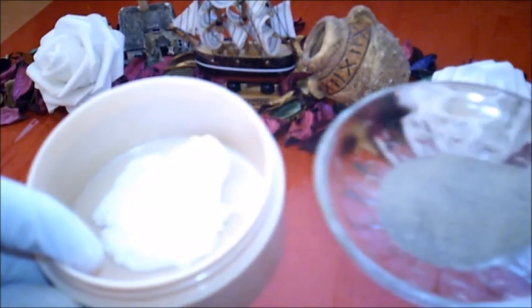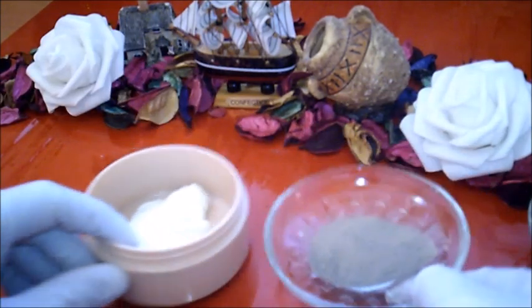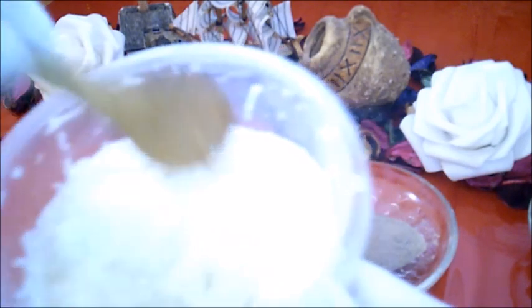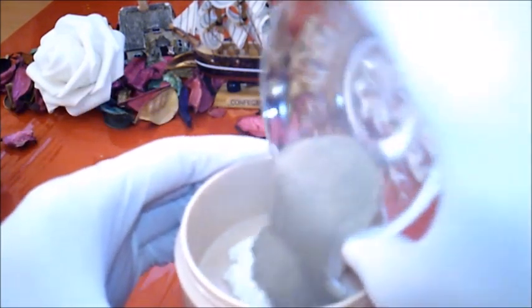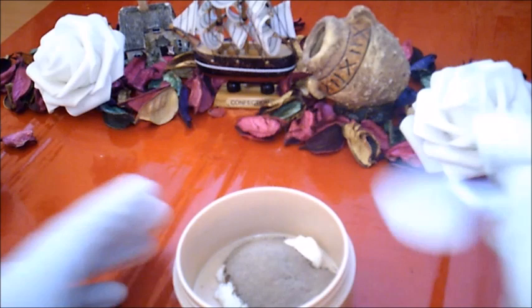ونحتاج لملعقة طعام زبادي يوغورت أو الروبة، الزبادي الطبيعي. البديل هنا الحليب السائل. ونحتاج كذلك لمبشور حبة بطاطا نيئة، نقوم ببشر حبة بطاطا ونحتاج فقط العصير. نقوم بوضع قطرات من الليمون على مبشور البطاطا حتى تحافظ البطاطا على لونها الأبيض. طريقة عمل هذا الماسك: يخلط الطين مع الزبادي أو الحليب أو حتى ماء الورد.